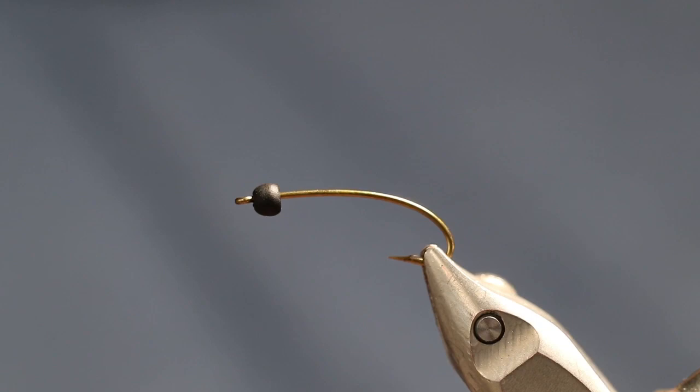We're going to be tying an Isonychia mayfly nymph. It's that time of year when they're hatching here locally where I live. The Isonychia is a deep living swimming nymph — it's very strong swimming. All of the materials I use will be in a list in the description.